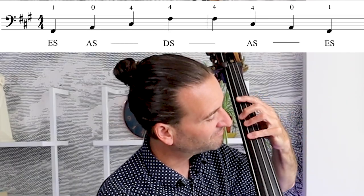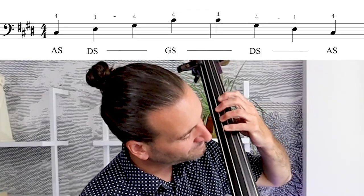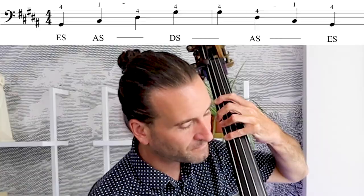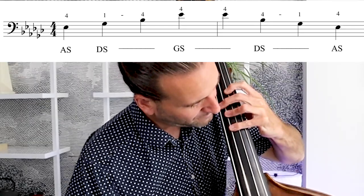F sharp minor — really the only thing I'd recommend starting out is this fingering. You can check those harmonics right there to make sure you're in the right spot. C sharp minor: the template fingering is what makes sense. Then a whole string of template fingerings: G sharp minor, E flat minor. Once you get a handle on it — systematic is the right word — you can apply it all over the bass, and it becomes quite fluid and natural.